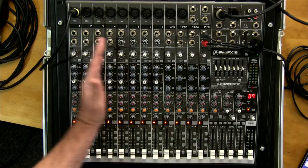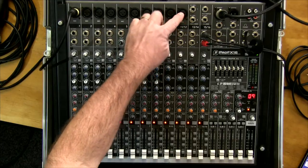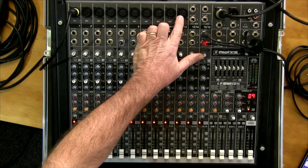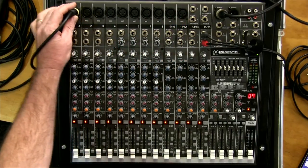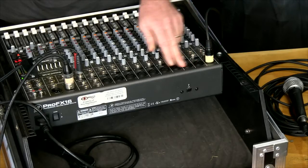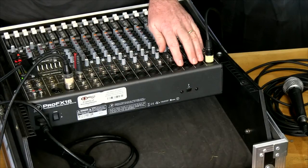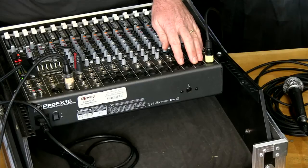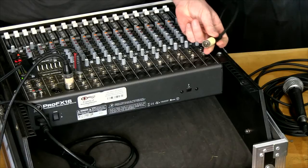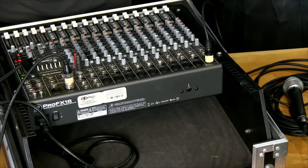The first ten channels have a round connector at the top — you can see them across there. That's the XLR connector, similar to where this one's plugged in. So that's your usual microphone input. On this particular desk we can have up to ten of those XLR inputs.